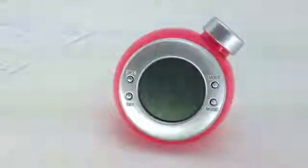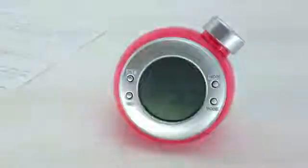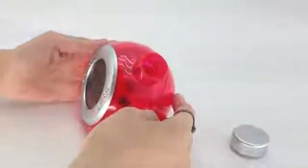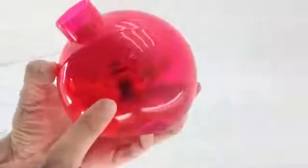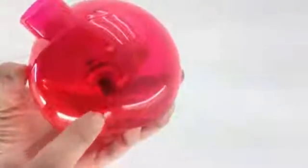Let me introduce this is the water-powered clock which does not need to run on battery. All you need to do is open up the cap and fill it with water. You will be able to see a minimum water level and a maximum water level. The water level should be maintained between the two lines.